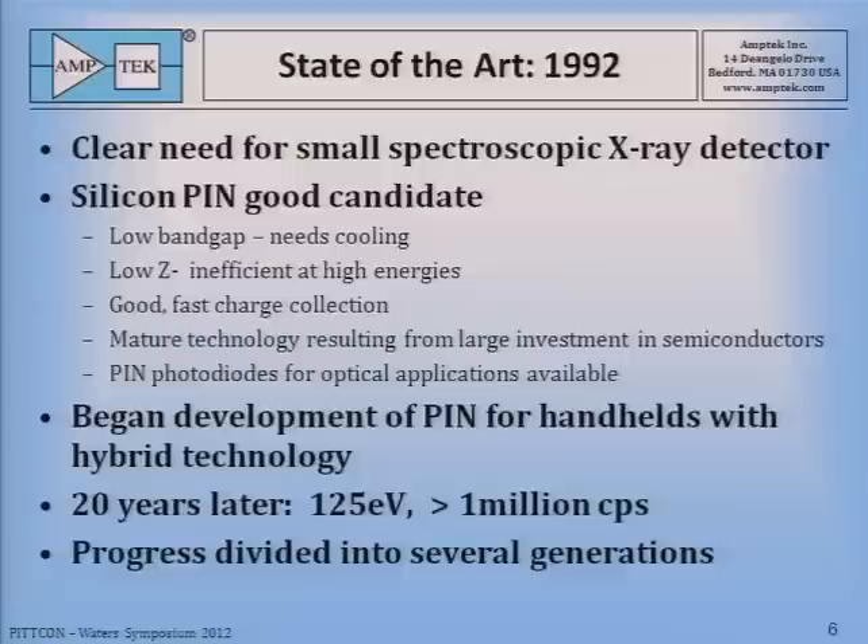The silicon PIN had a drawback of low band gap, meaning it was going to be leaky and would need cooling — but not too much cooling. It's low-Z, so it's inefficient at high energies. But on the other hand, it has very good fast charge collection. It's a mature technology resulting from large investment in the semiconductor industry, and pin photodiodes for optical applications were already available as a starting point. So in 1992, we began the development of the PIN for handhelds with hybrid technology, which we thought was the key to making them reliable and low cost.